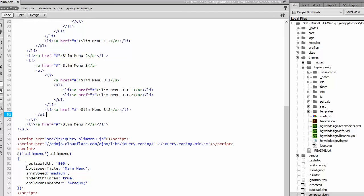Here it says resize width is 800, so below 800 pixels the menu will appear — the collapse menu. And this is the title and here is the animation speed. But you can read all about this on GitHub or in the instructions coming with this file.